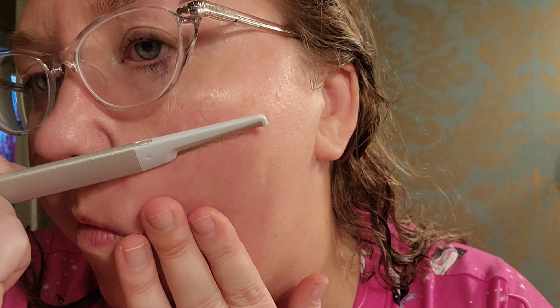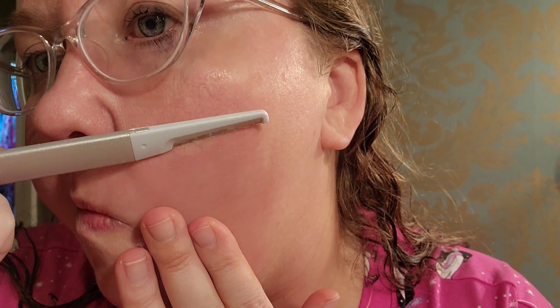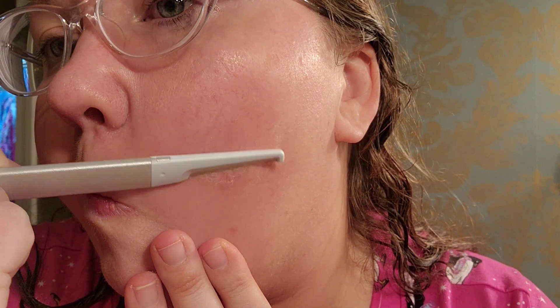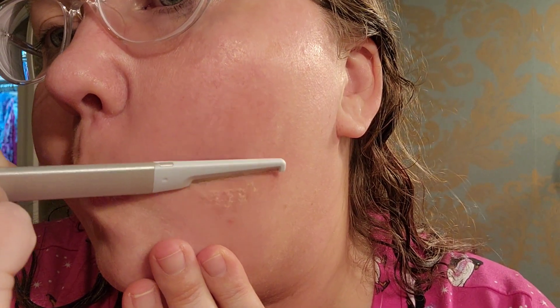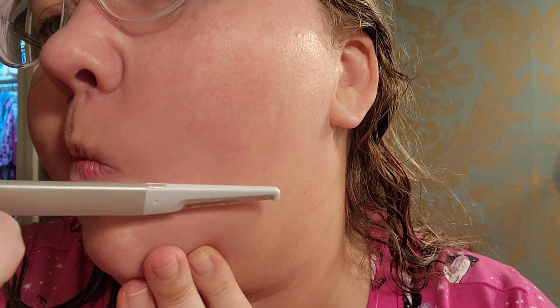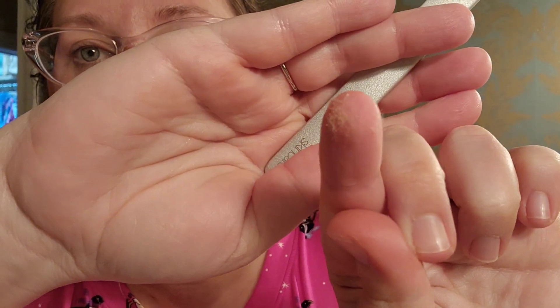Overall, this was really super easy to do. You do have to be very careful as you're doing it because you do not want to cut yourself. I also learned the hard way that you want to have something to catch all of this as it's coming off. I was not expecting a whole lot to come off, so I wasn't planning on collecting any of it, and then I had to try to find it so I don't have weird little hairs and dead skin cells flying all around my bathroom.